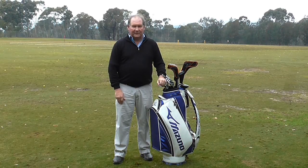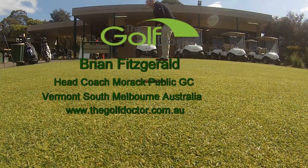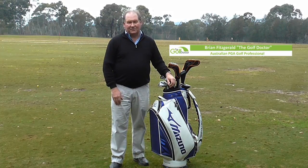Hello, I'm Brian Fitzgerald, The Golf Doctor, and today we're going to try and discover when a 6 iron isn't a 6 iron. You'll find out in a minute. So that's an interesting question: when is a 6 iron not a 6 iron?